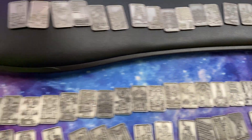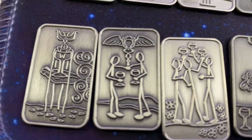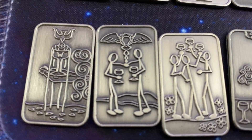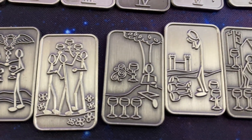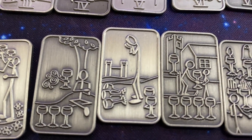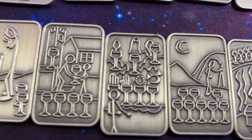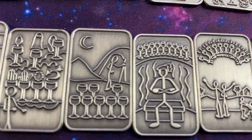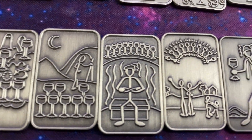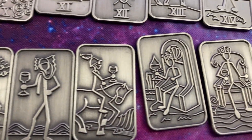And then finally, coming down here — Cups. Ace, Two, and Three, Four, Five, Six, Seven. Look at all those cups full of stuff. Eight — walking away — Nine, Ten. Page, Knight, Queen and King.